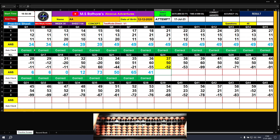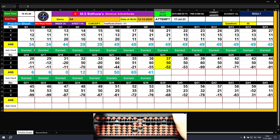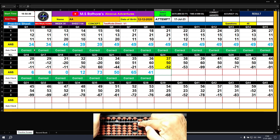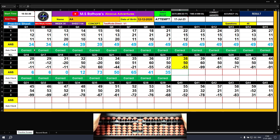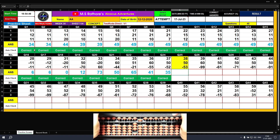Question number twenty-four: plus 30, plus 7 — the answer is 37. Plus 50 — the answer is 87. Minus 50, minus 2 — the answer is 35. Question number twenty-five: plus 30, plus 8 — the answer is 38. Plus 50 — the answer is 88. Minus 50, minus 3 — the final result is 35.